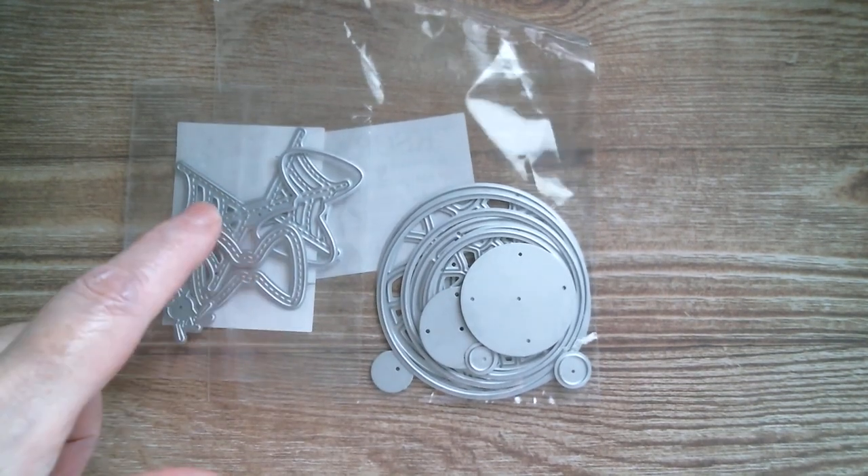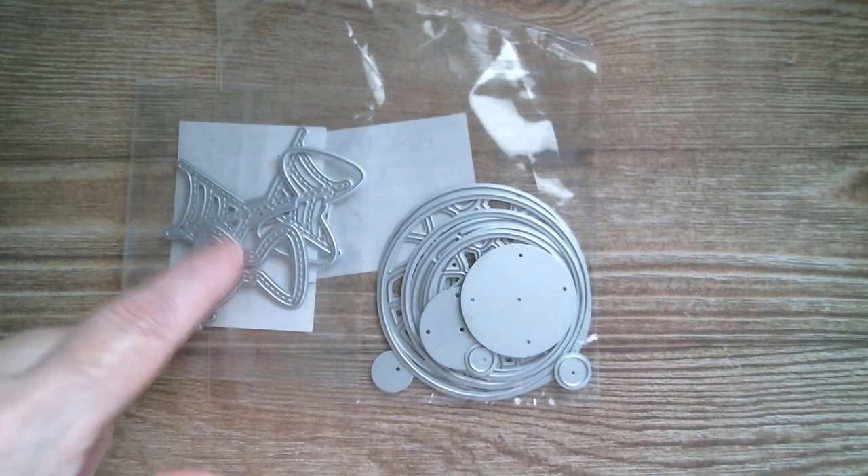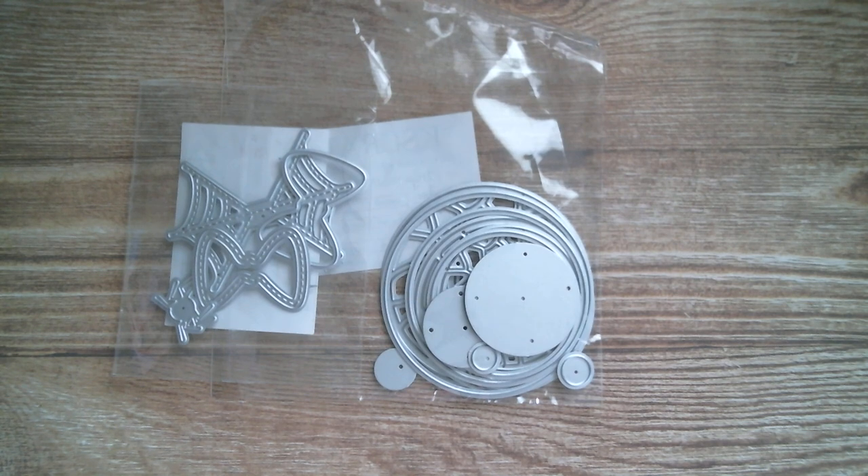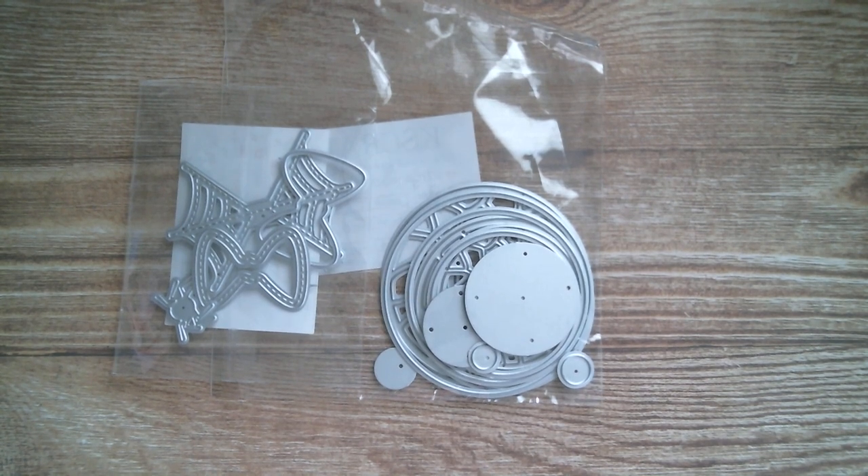I'm going to stick with traditional colours and cut in purple, orange, lime green, black and white, and then we'll come back and put eyeballs on sticks. See you soon!